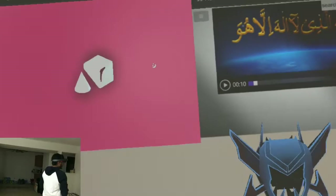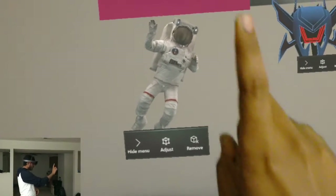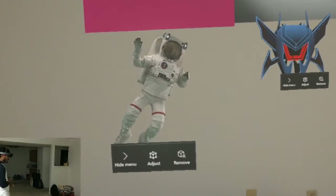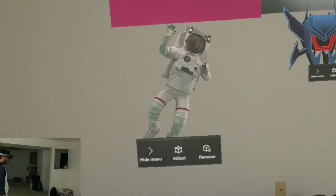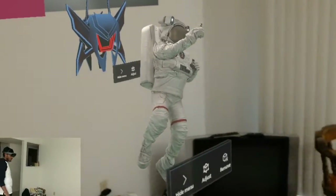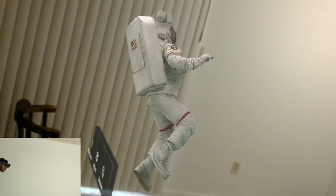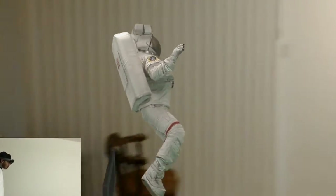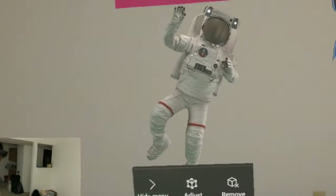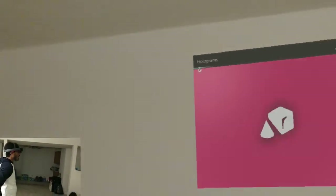Here you can see different applications I have opened. You can see a floating astronaut — I'm clicking on the astronaut and he's moving. Let me go ahead and see the 360-degree view. The object has a full 360-degree view and I'm able to see all 360 degrees of the object and adjust it.